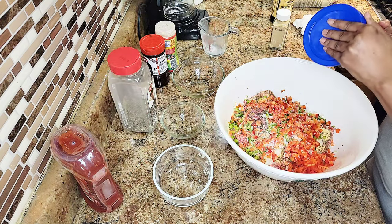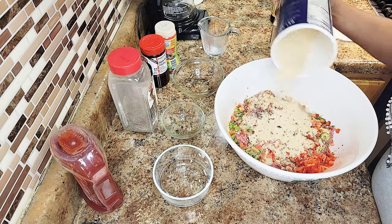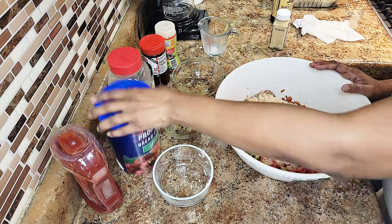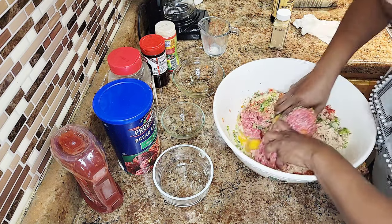Now last but not least I got a couple of gloves — should I use gloves? You know what, we can get dirty with it today.